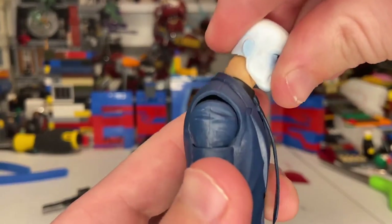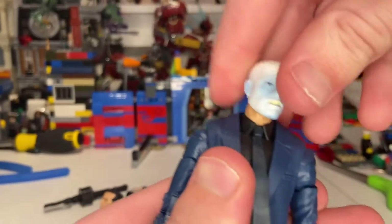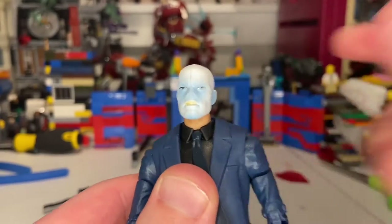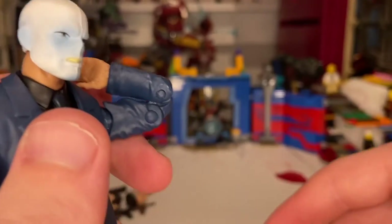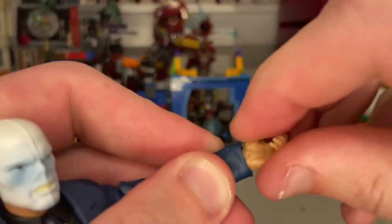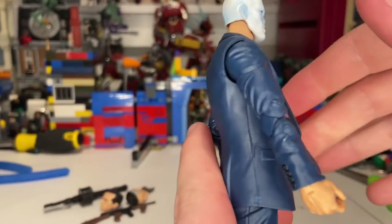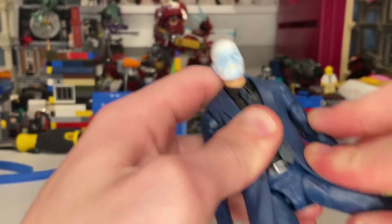Now let's go over articulation. His head can hinge down and up quite far — that's really good. He can go left and right, but no head pivot. His shoulders move out just under 90 degrees, which makes sense for a suit. You get 360 rotation at the shoulders, bicep swivel, double-jointed elbows so he can touch his bicep. His wrist can hinge down and up with 360 rotation. He has an ab crunch going forward, though backward movement is restricted by the suit. Waist has 360 rotation.